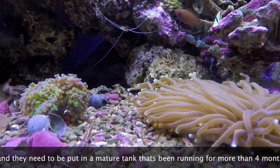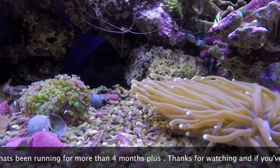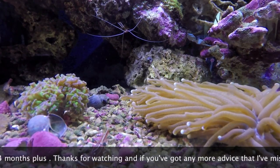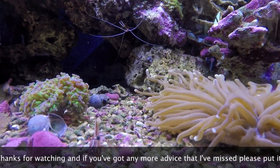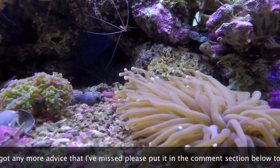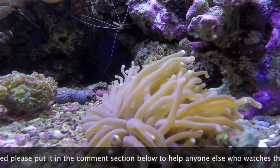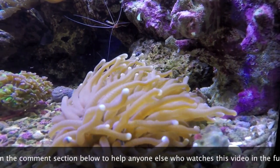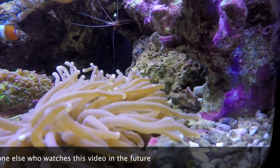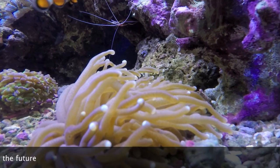Feeding wise, I've already put Mysis in there and it's had a good couple of bits of that and eaten it. You can feed it quite regularly, once or twice a week, and it's one of those things that you can sit there and physically watch it eating. Since I made this video it's probably grown another two inches, so they do get big.